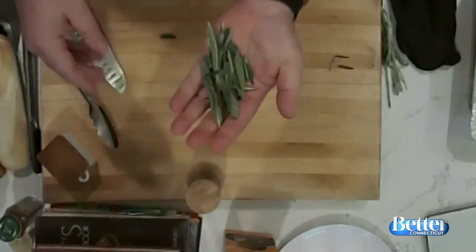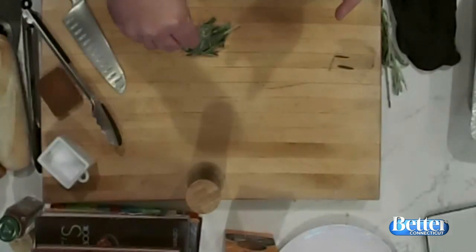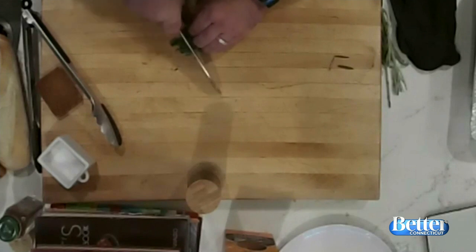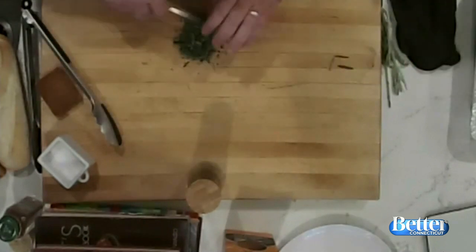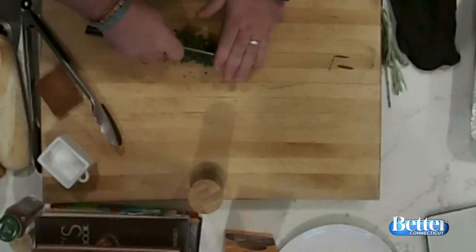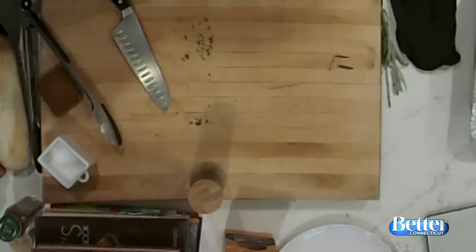Next thing we've got to put in here is our wonderful herbs. I've got some sage and some rosemary. One trick I like to do is put a sprinkle of salt on top of the herbs when I'm cutting on a cutting board. It keeps your herbs from staining your cutting board and it keeps everything together so they don't fly everywhere when you're cutting. Just a tiniest little pinch of salt — look how it's holding everything together. So now I'm going to take these herbs and put them in the pan.